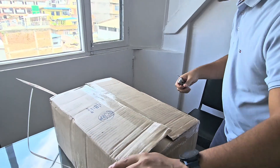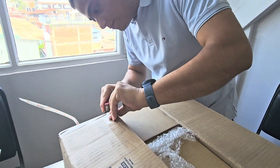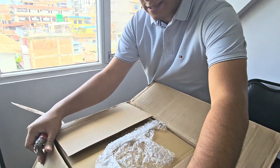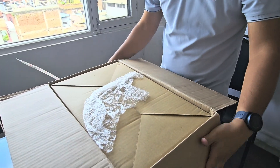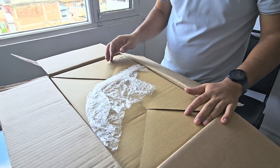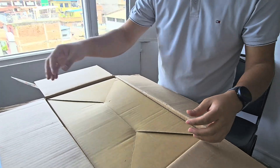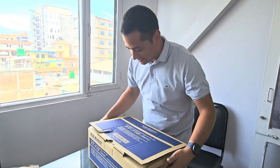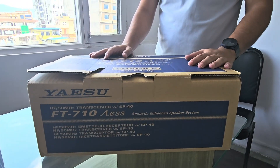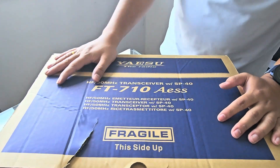It seems like there is a small package inside. There is bubble wrap and everything. Finally — so this is the package. It was inside this carton box.